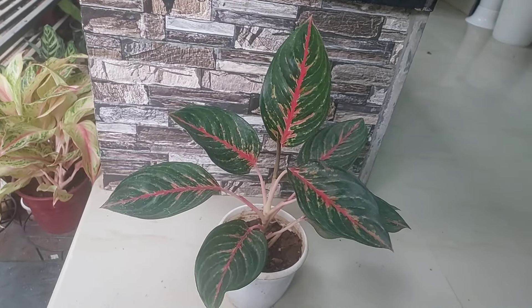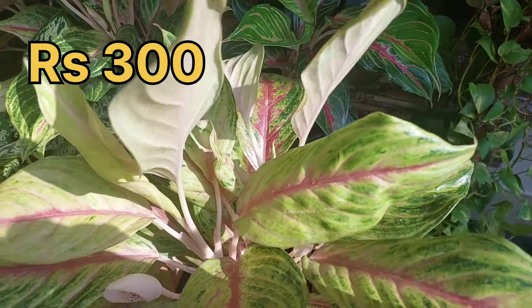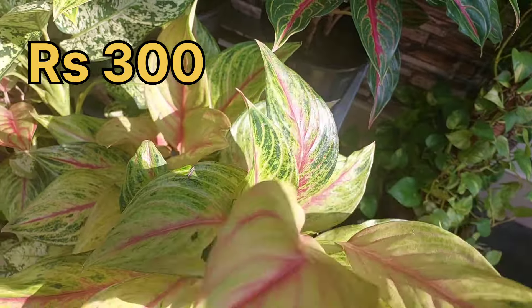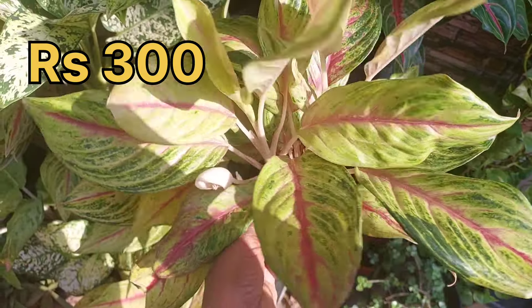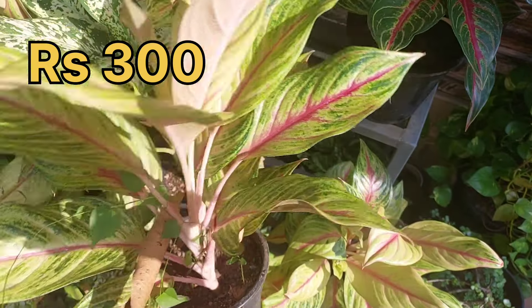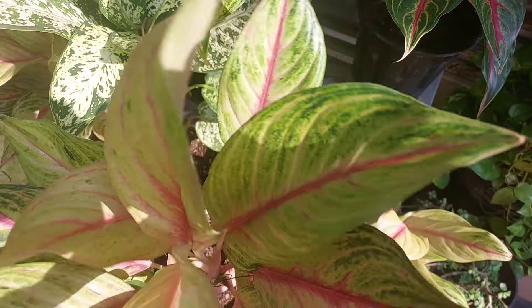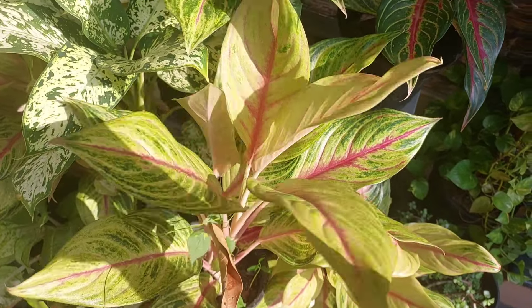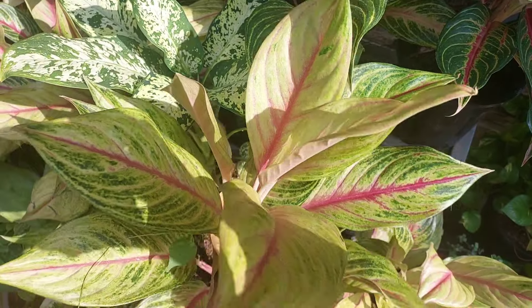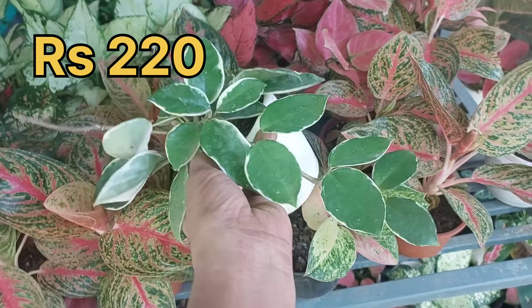The variety of papaya is a single shoot. There are double shoot and single shoot plants. This is a single shoot plant. The price of a new plant is $220.